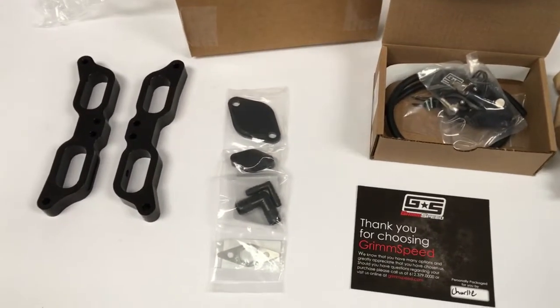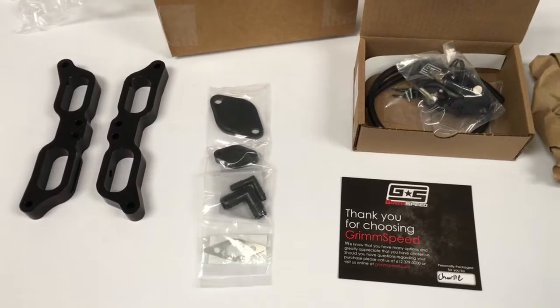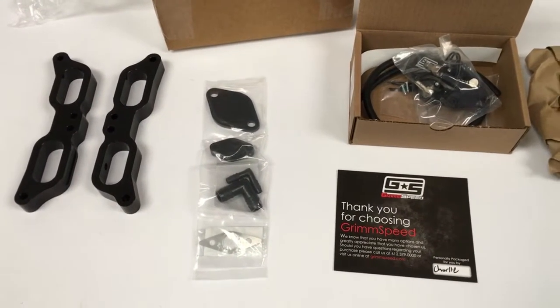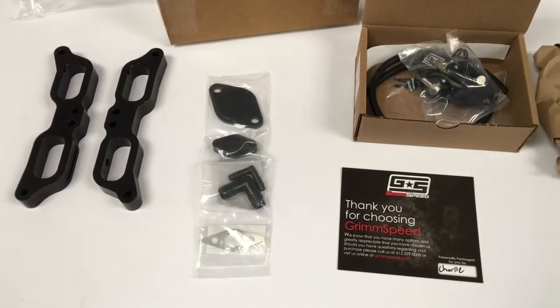And we've got the PRL TGV and EGR Delete Kits. So what makes this an awesome package? It's only $250 for this combo. Get it today on www.importimageracing.com.